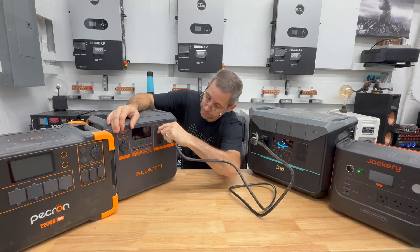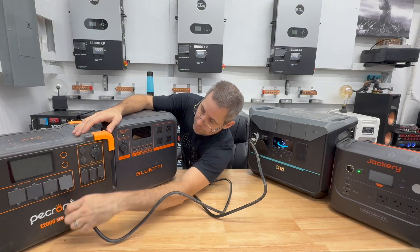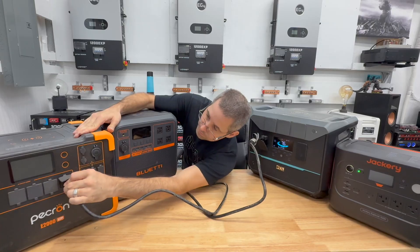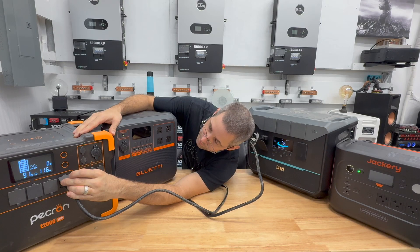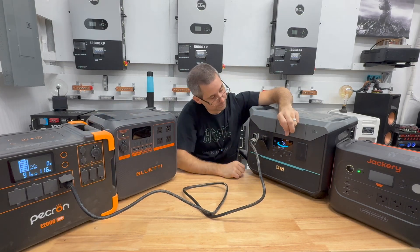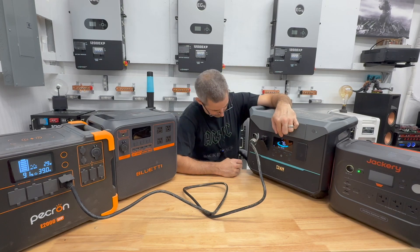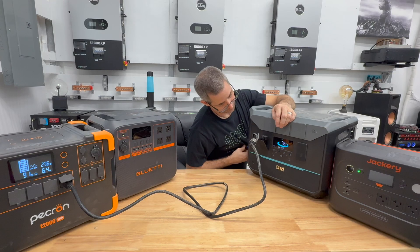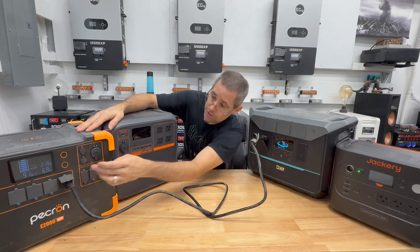Now let's try the Pecron. It's also at 91%, but you can see the screen blanking and hear the relay clicking on and off once again — the same result. Both of these pure sine wave units are still not clean enough to charge the Denainer without triggering its protection circuit.